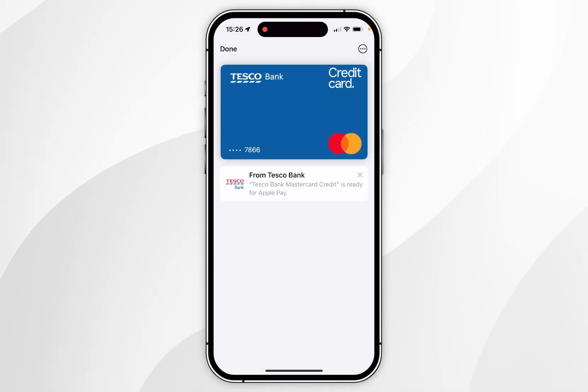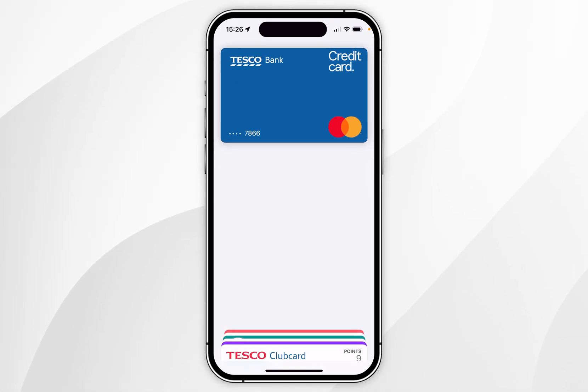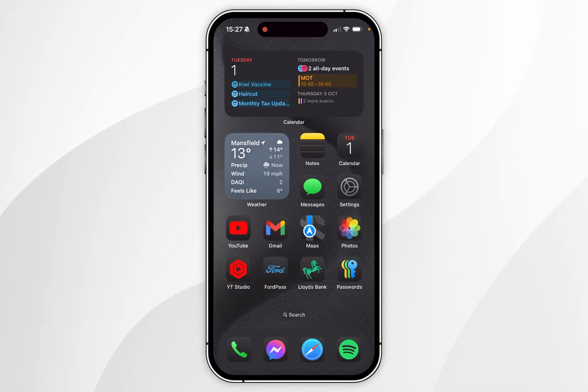As you can see, the card has now successfully been added to our Apple Wallet and we can start using it with Apple Pay just as we normally would. And that is how you add a card to Apple Pay on your iPhone. If this video was helpful please leave a like, and if you have any questions or comments you can leave them below.